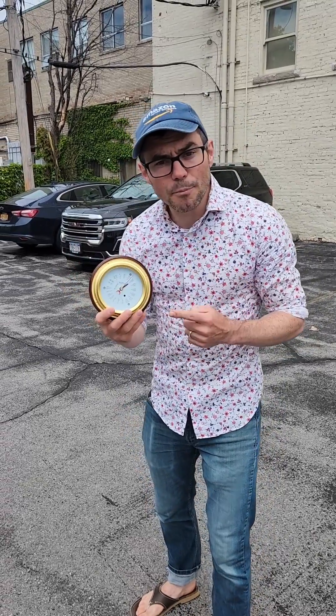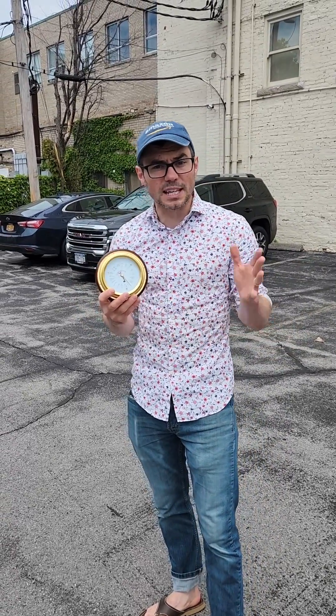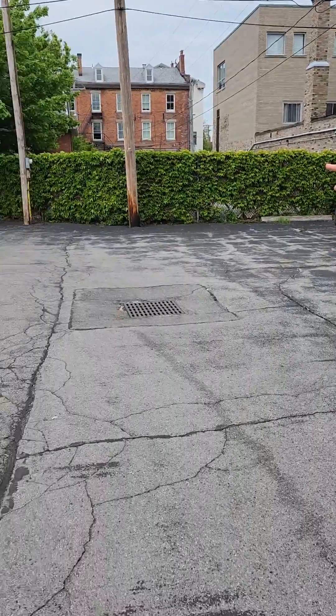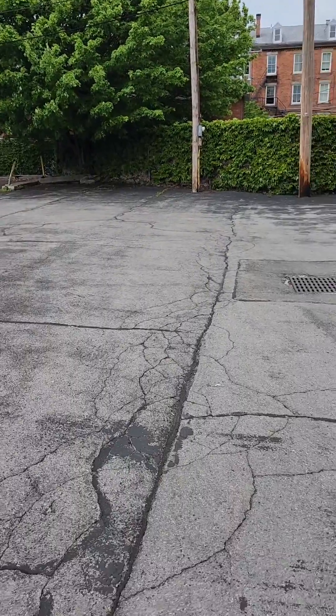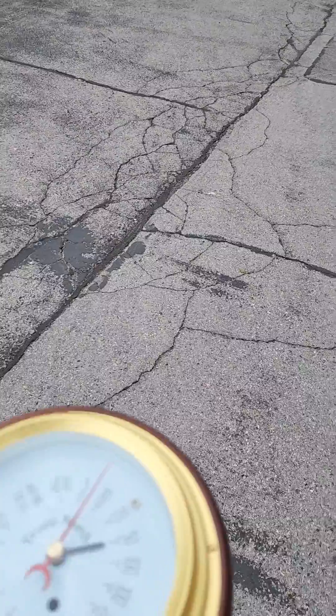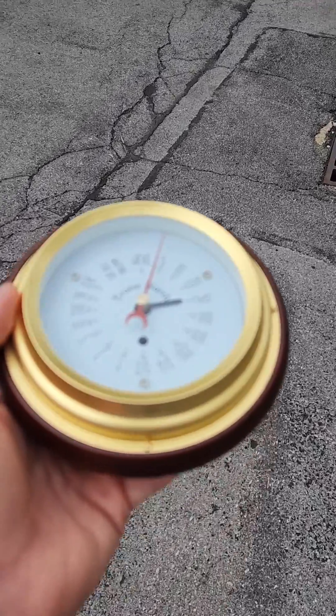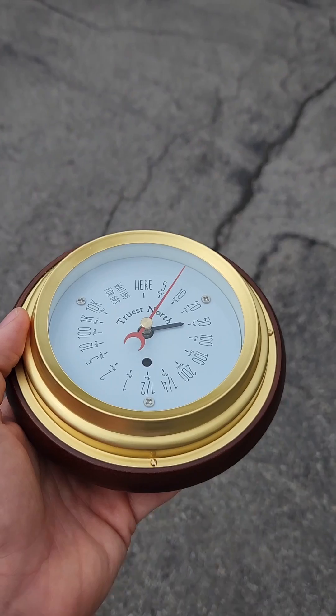I want to show you how you can reprogram your Truist North compass in the field. Right now I've got the compass set to point right under that tree over there. The red hand is actually pointing in the direction of that tree, and the black hand will tell you how far away we are from the location.